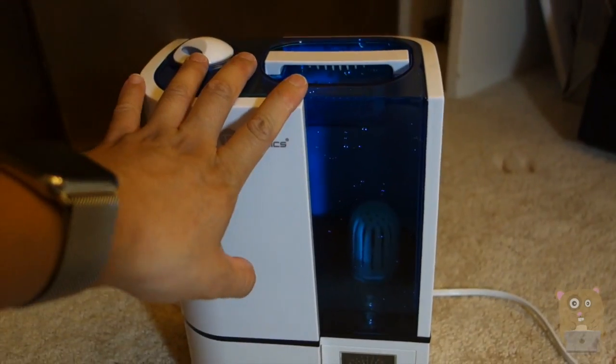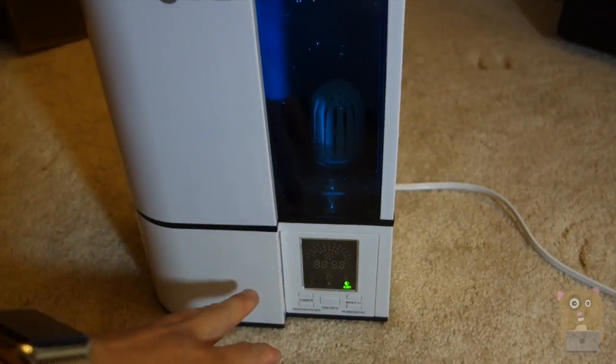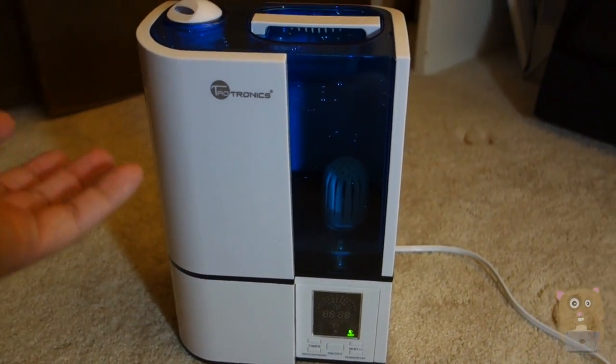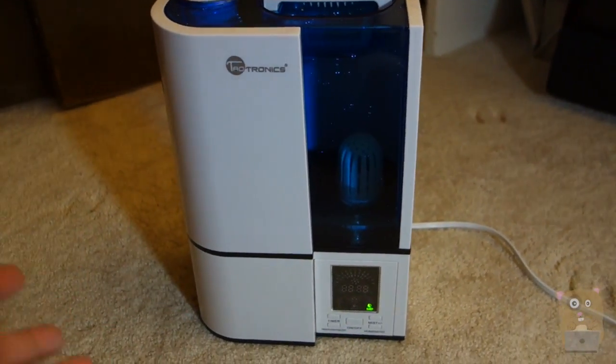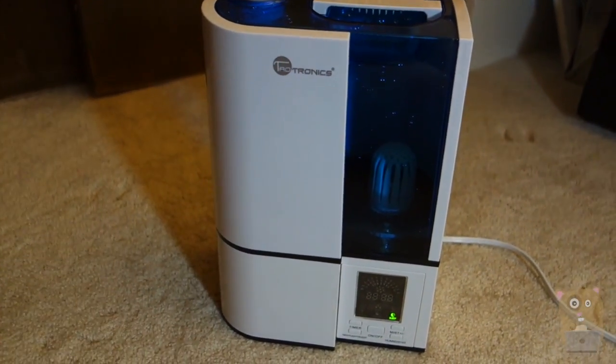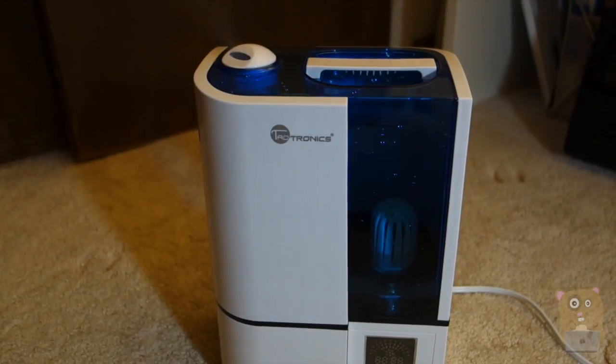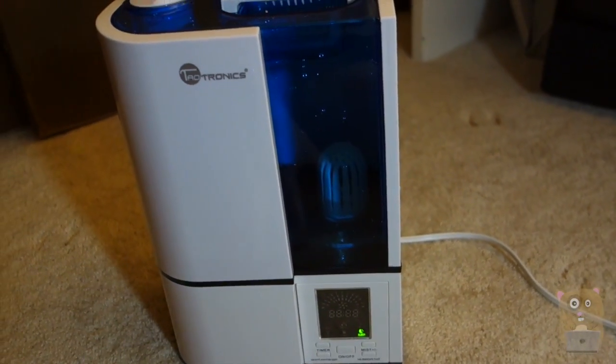The tank capacity is about one gallon. If the water level drops too low, it will shut off automatically by itself. Also, if you live in an area with water that smells bad or has some sort of bacteria, the filter inside can help eliminate some of it. At one gallon, it can easily operate for at least 15 hours.